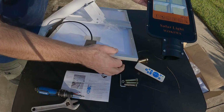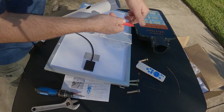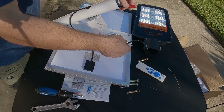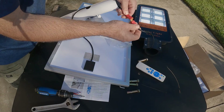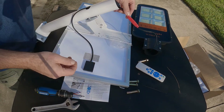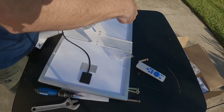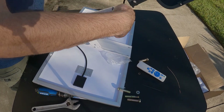Now we're going to add the charging connection. We disconnect it, run the wire through the pole, and connect it back up to the actual street light itself. Then we take the street light and tuck all the excess wire back into the pole.